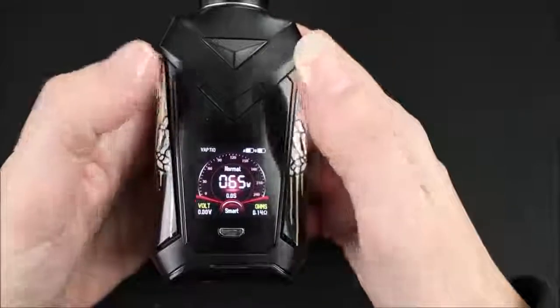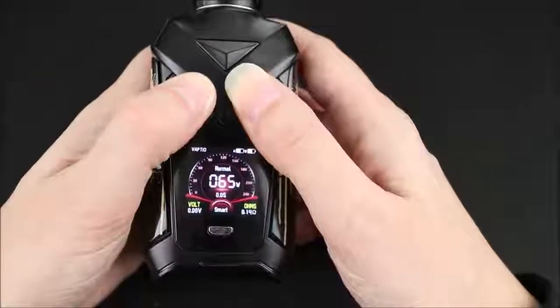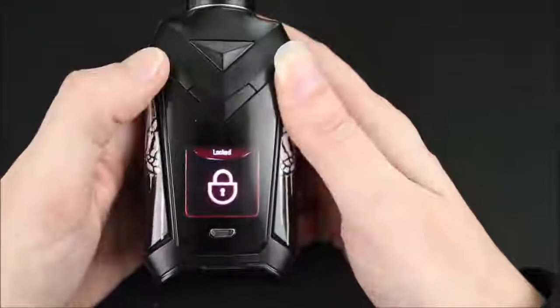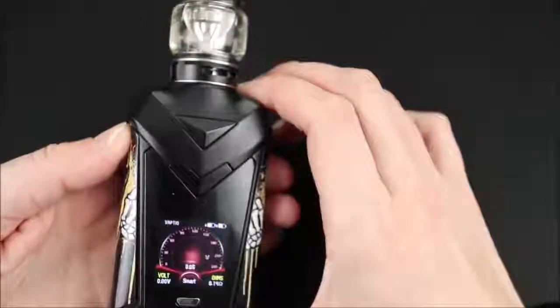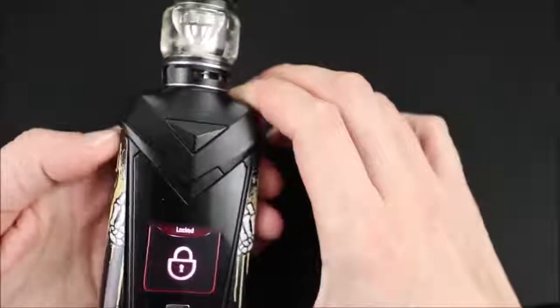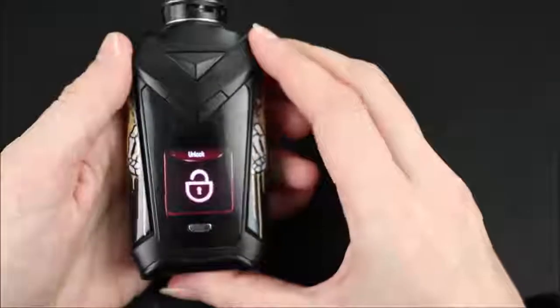There's more — if you push the up and down portion at the same time, you can lock the device. Now I can't change any settings and I cannot fire the mod. To unlock it, just push them again until it says unlock.